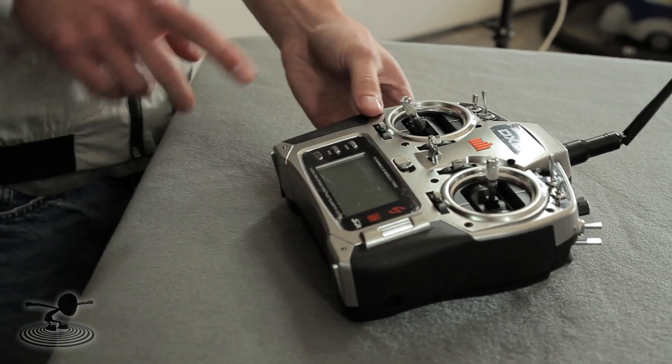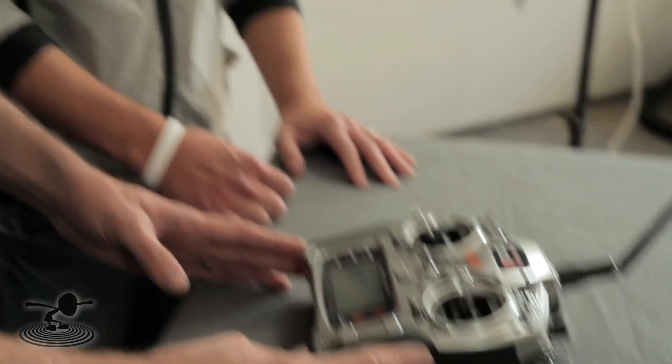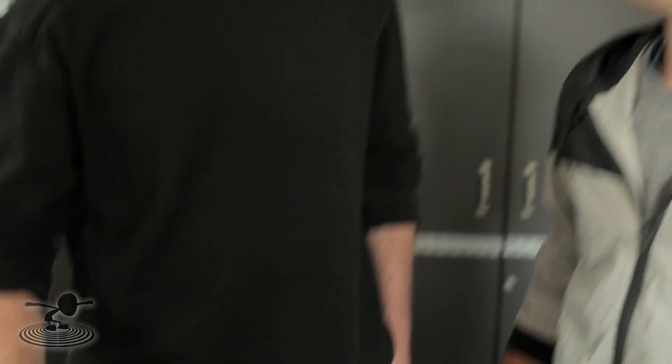Say your aircraft has like a weapon on board — like a machine gun or a laser gun — can you actually use this to control that weapon as well? No, but this transmitter does have incredible features that will enable you to put things like a bomb drop module, or you could probably even rig up a paintball gun on this thing. The screen is not made for that, however, and I don't think AMA would like you putting weapon systems on model aircraft.